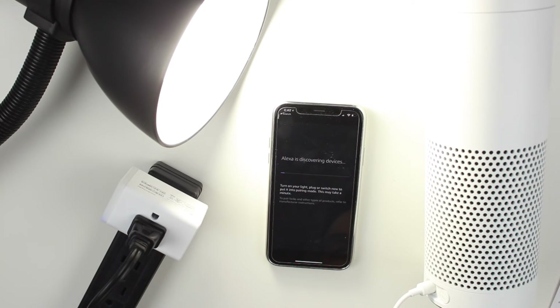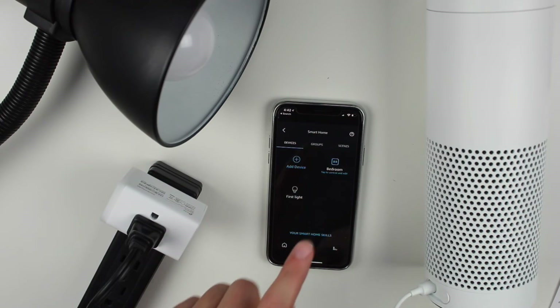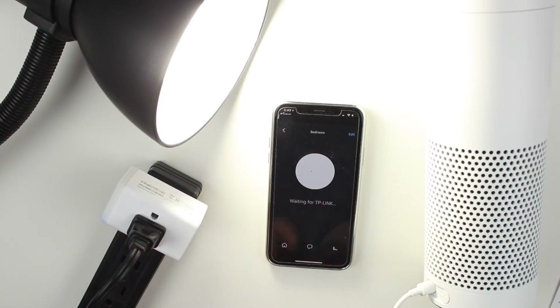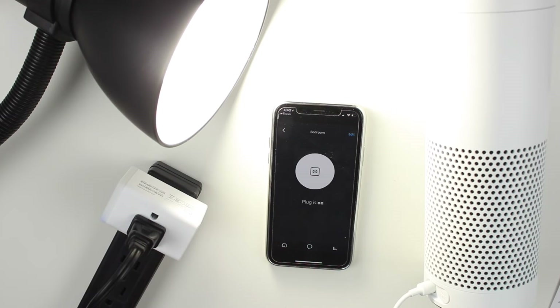Once paired, we'll turn on our device. In the Alexa app you can see the plug listed — we set it up as 'bedroom.' You can tap to control and edit it there. Now I can ask the Echo to control it: 'Alexa, turn on the bedroom.' And: 'Alexa, turn off bedroom.'